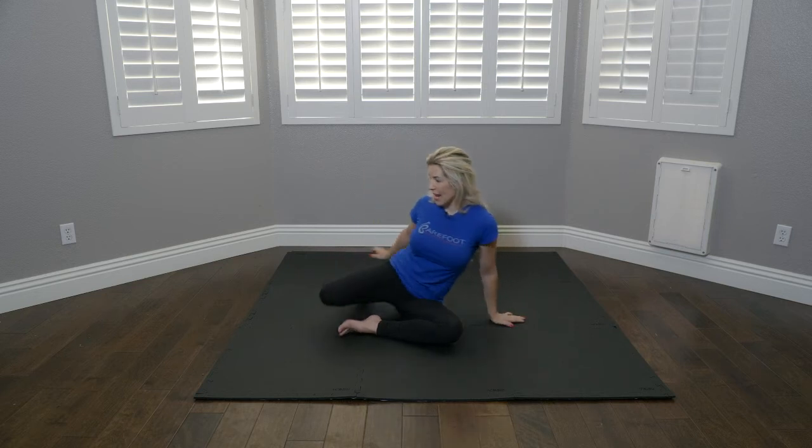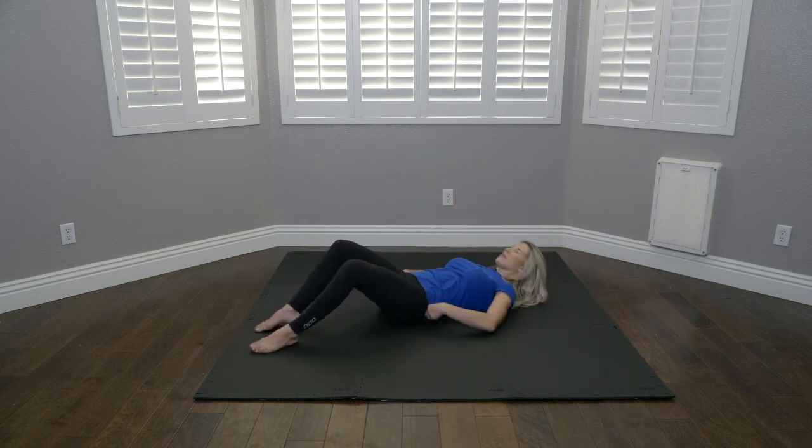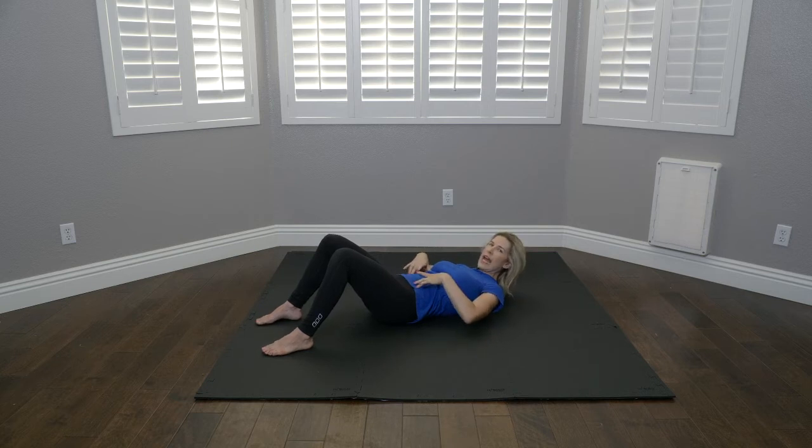We can do this either seated, on your back, on a quadruped, or on your stomach. For the sake of this training, we're going to do it on our back — assume a position with your knees bent and your feet flat on the floor. Step one, anytime you do diaphragmatic breathing, is to make sure that your rib cage and your pelvis are stacked.